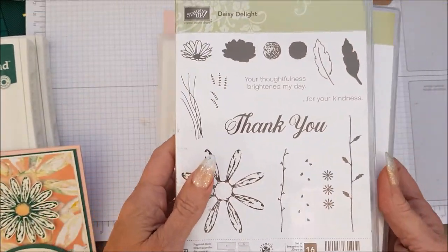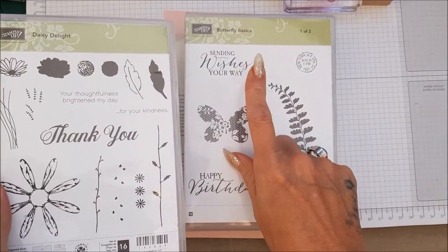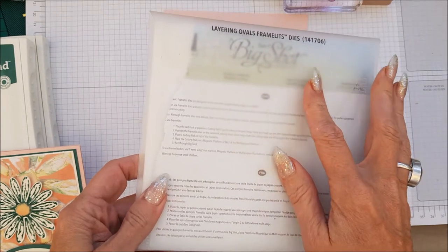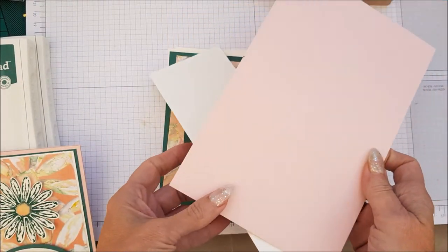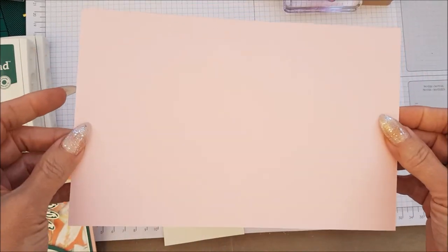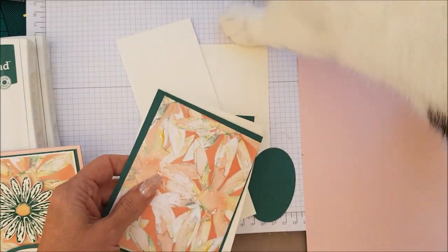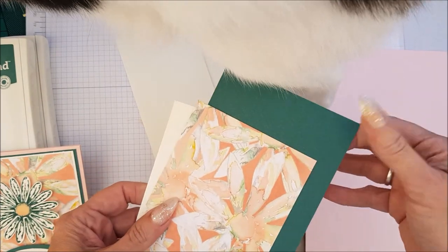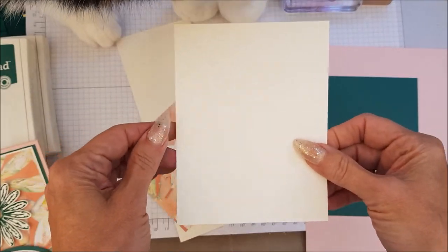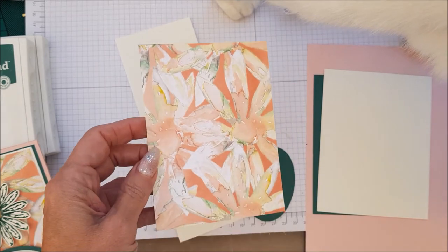We are using the Daisy Delight stamp set and also the sentiment, the Sending Wishes Your Way from Butterfly Basics. We're also using Layering Oval Framelit dies and we're using Powder Pink card base which is 8.5 x 5.5, scored at 4.25. Then we have Tranquil Tide which is 4 x 5.25, then Very Vanilla which is 3.875 x 5.125, and then some of the DSP — Delightful Daisy DSP which is 5 x 3.75.